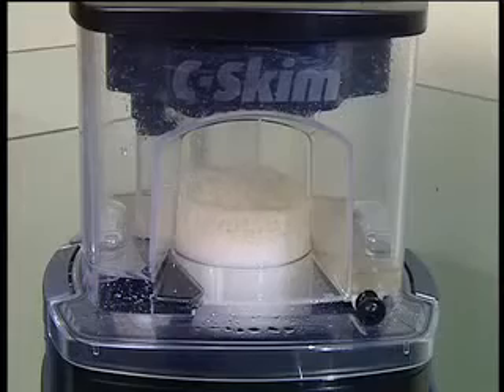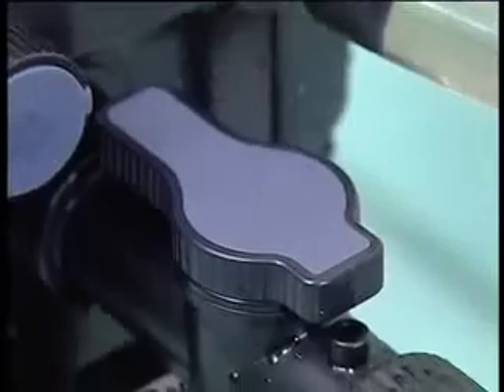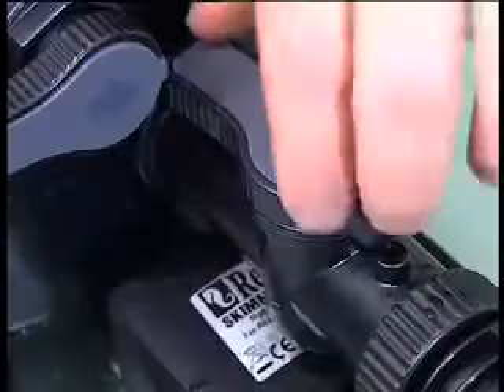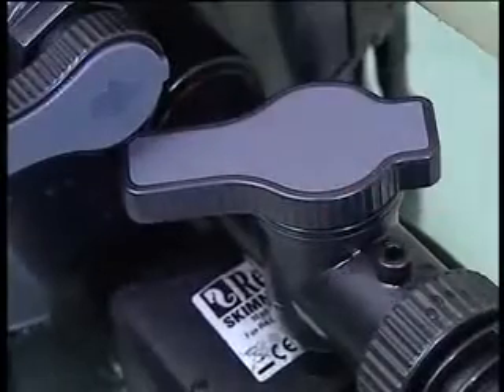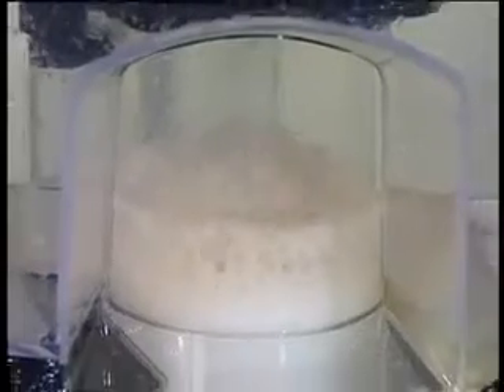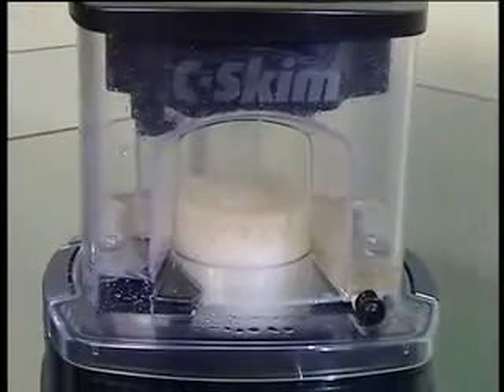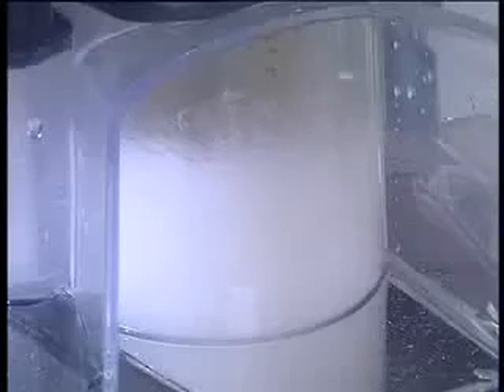Adjusting the SeaSkim is quick and easy. Using the foam adjustment lever we can regulate the foam height, which can be easily set using Red Sea's patented foam view window. This window in the collection cup doesn't block up with protein and makes foam adjustment really simple.